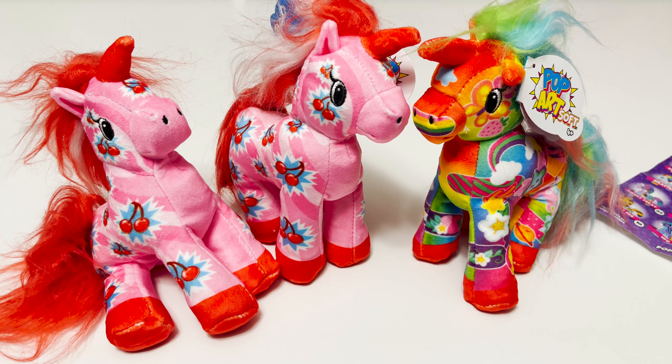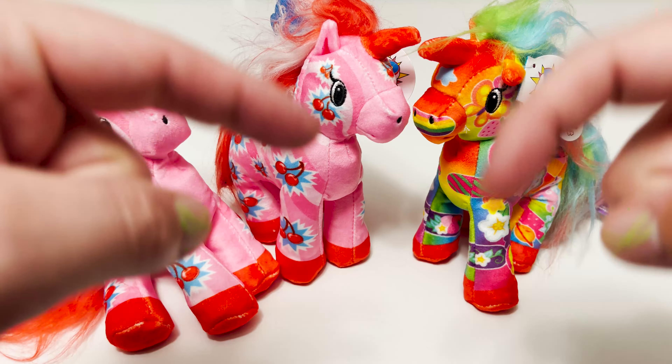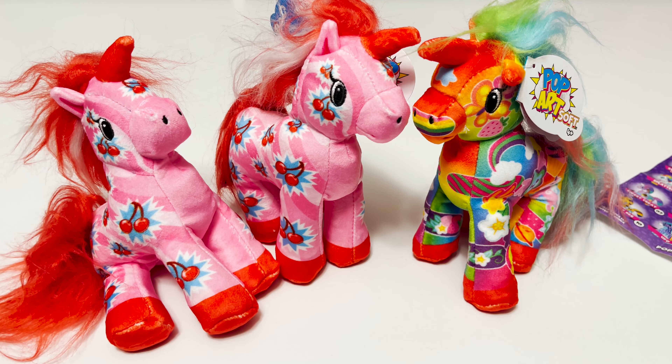All right guys, that was it for this video. If you enjoyed checking out these Pop Art Soft Unicorn minis with me, go and give me a big thumbs up below. If you're not a subscriber, go click on that upside down robot or the red subscribe button. Also be sure to check me out on Instagram and TikTok — links for both those accounts are in the description box. And go press the notification bell to get notifications of all the upcoming videos. I am posting at least five times a week, so thanks for watching!